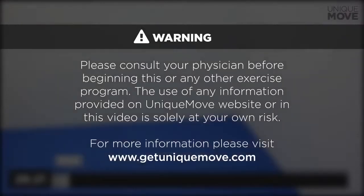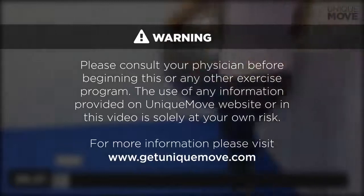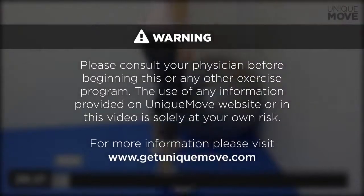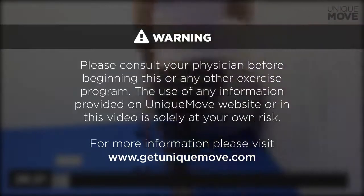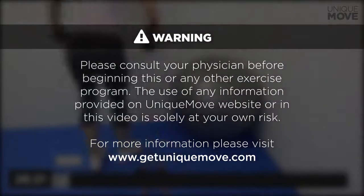Please consult your physician before beginning this or any other exercise program. The use of any information provided on Unique Move website or in this video is solely at your own risk. For more information, please visit www.getuniquemove.com